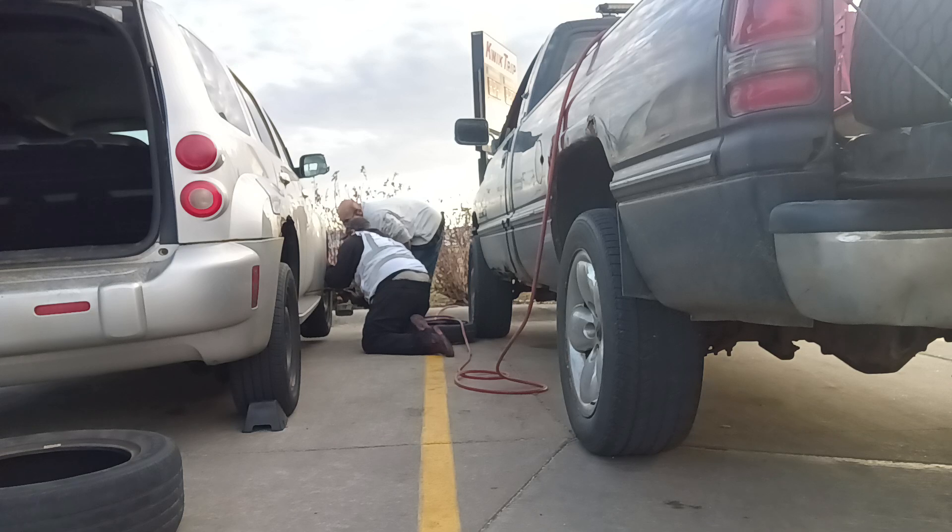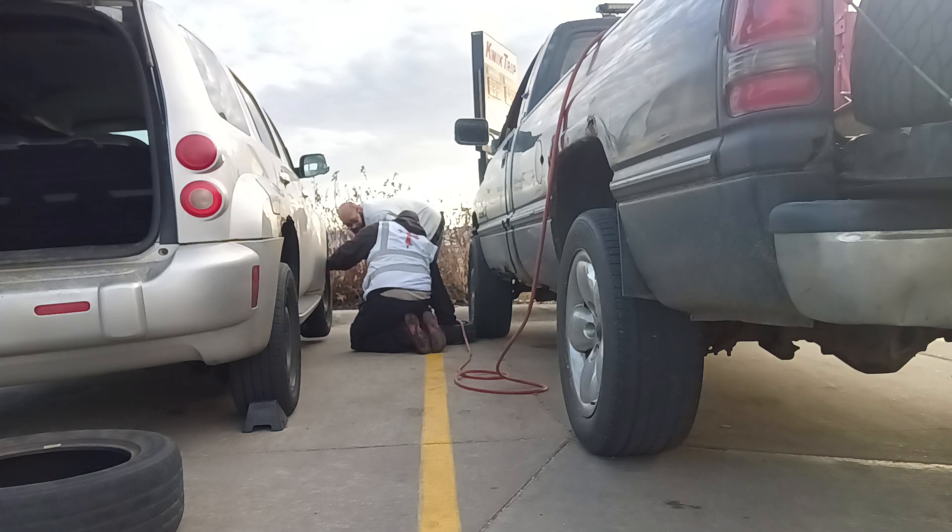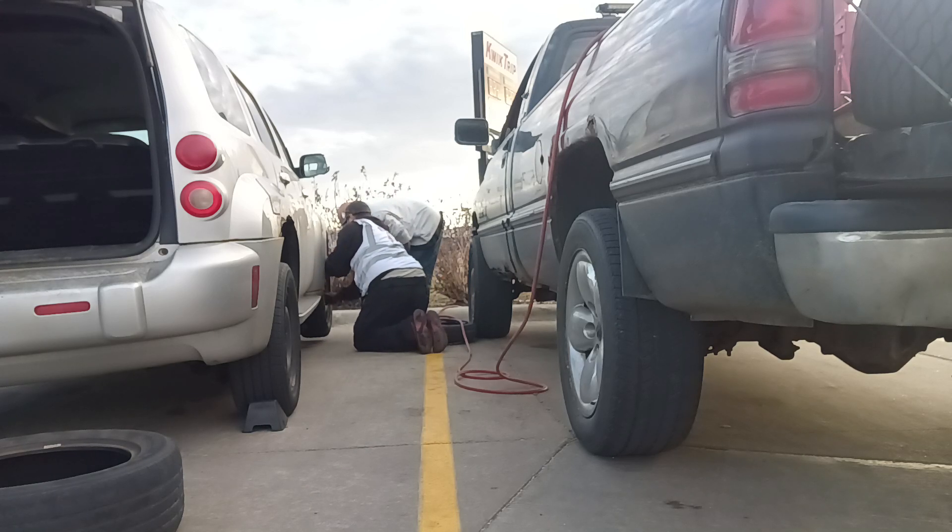You need new lug nuts — see how they start to strip out. Good luck to the new ones. After the winter, what happens is these lug nuts right here, they swell up, from not having the cover and the black caps on them.